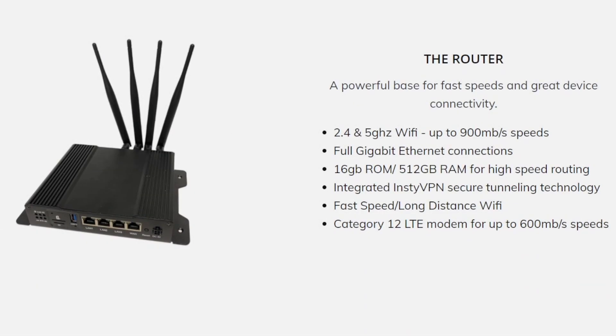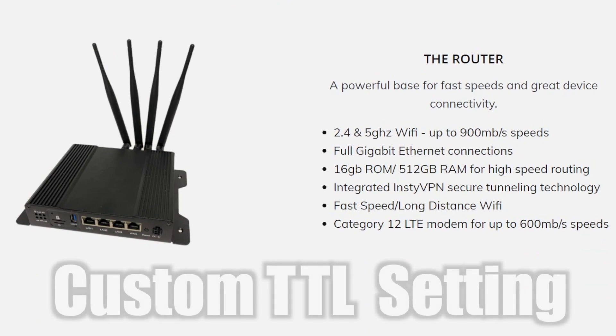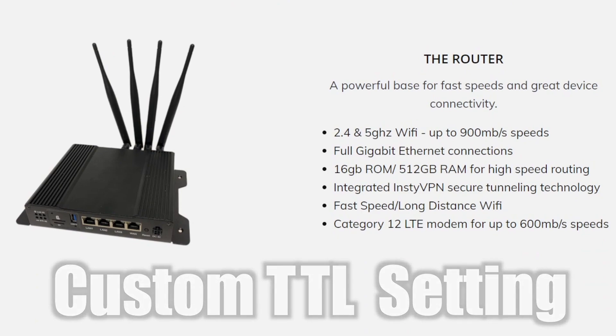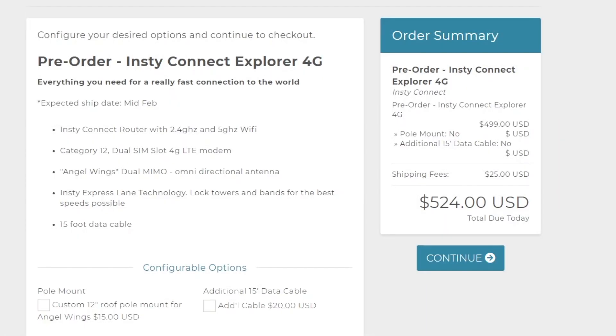Another thing to mention: like the MoFi, there is an option to change the TTL setting in the software menu of the Insty Connect router to bypass throttling limits from a cellular carrier. Now looking at the prices, as of the making of this video, the price on the 4G12 is $500, and the 5G20 is $1000.